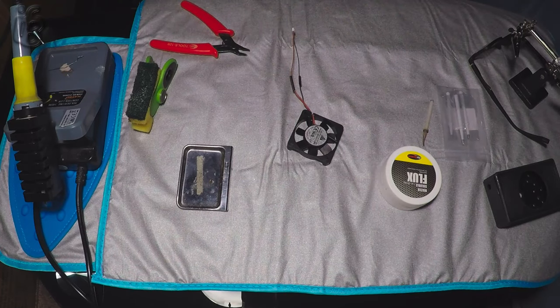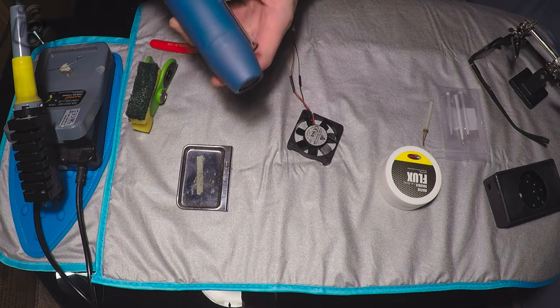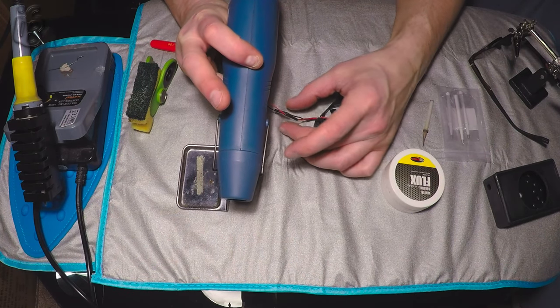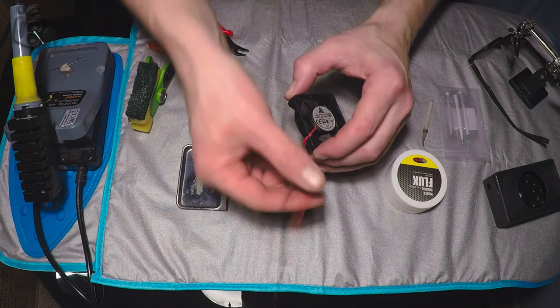Something else I found really handy is one of these craft hot air gun dryer things — absolutely fantastic for doing heat shrink. Put it on and hold it for a little while so it heats up. Absolutely fantastic.